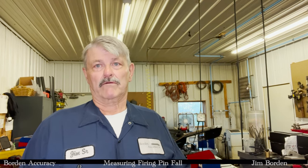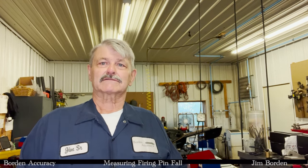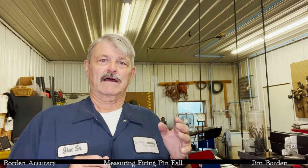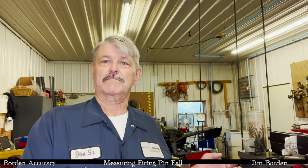What I've taken for granted is that folks knew how to measure firing pin fall — found that that's not so straightforward. So what we're going to do today is I have a 6547 Lapua VRMXDF open rifle here, ready to ship, and we're going to do a demonstration on how to measure firing pin fall on that action.